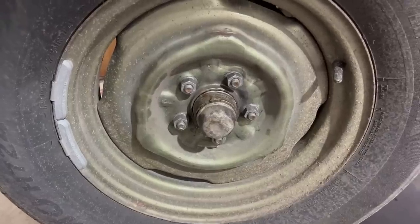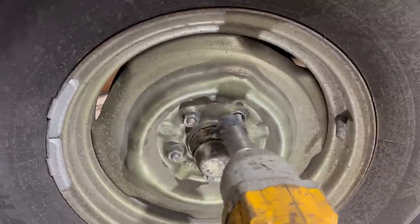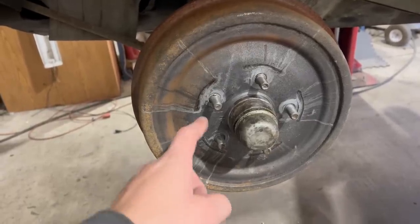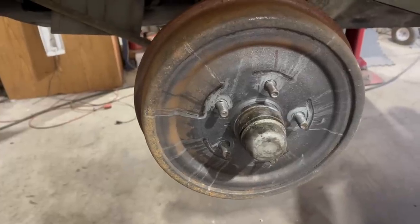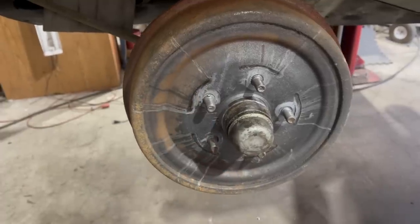Did you know that slant sixes leak oil from everywhere? That's perfectly normal. Now this is an original 1970 Chrysler car, which means driver's side lug nuts spin the wrong way. Super fun story — normally these drums are swedged in place. A tool is used to expand that stud to clamp the drum there. You can actually separate these two parts, the hub and the drum, by cutting that swedge off.